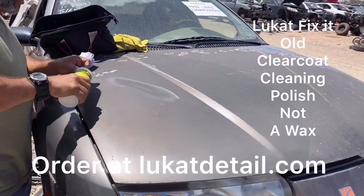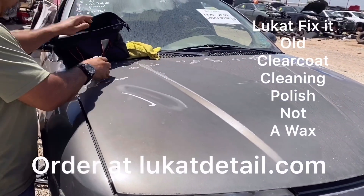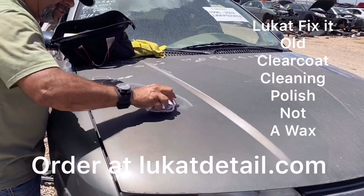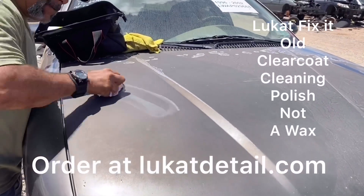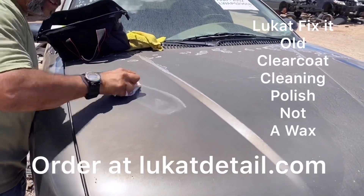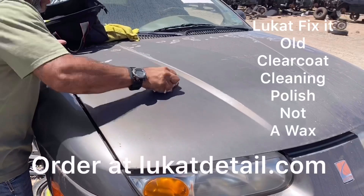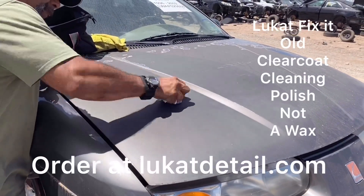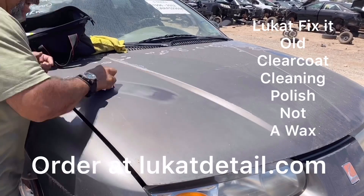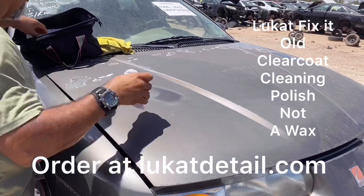I'm just doing a section right now. It's very easy to use — you can do it in sections. I know this paint job is peeling and eroding, but it speaks to the state the paint is in. It's in terrible shape, eroding and starting to fall apart and peel, but there's still enough here that you can bring back.